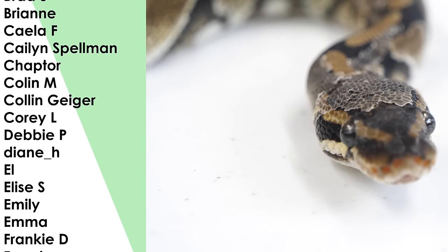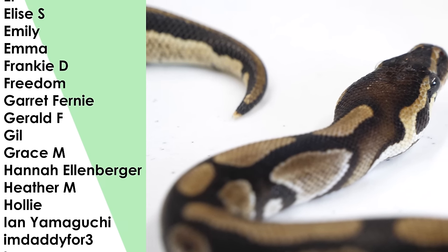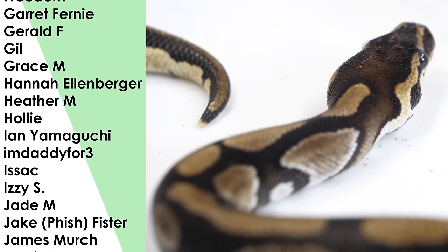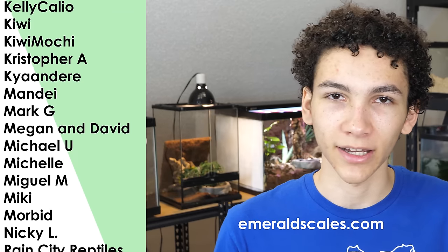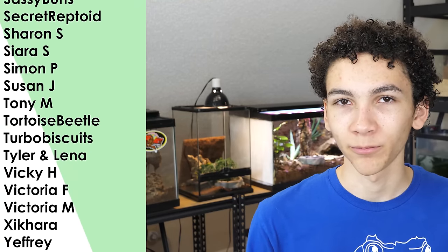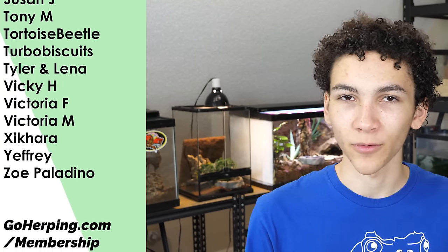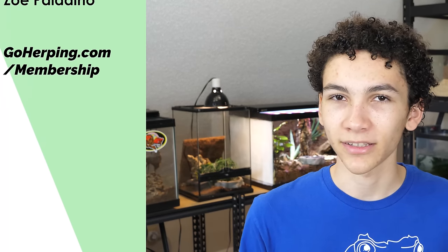I just wanted to give this short tutorial because we had the snake with this very simple but very important issue and I thought I'd show you how to do it. Hopefully that helped — let me know if you want more random tutorials like this on things that might help out with your reptile husbandry. If you're interested in some of the animals we have, you can check out Emerald Scales. You can also follow on Instagram for more daily random stuff. I'm Alex, thanks for watching.